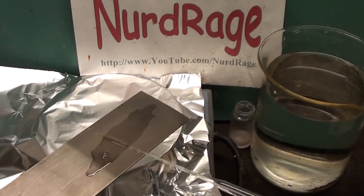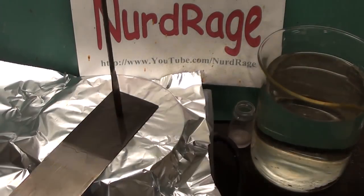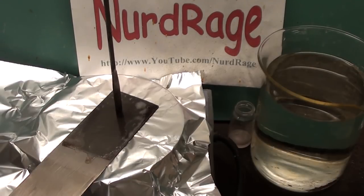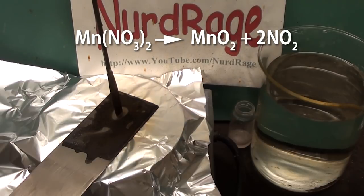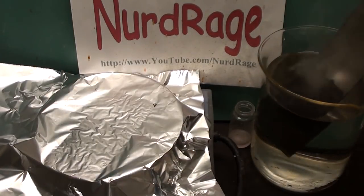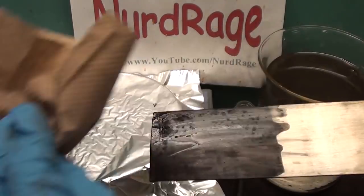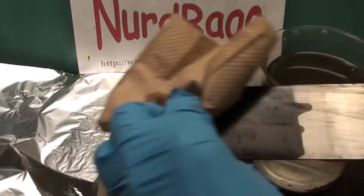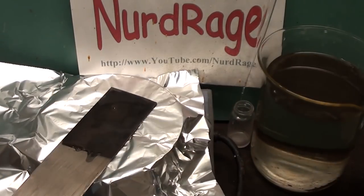Apply a layer of manganese nitrate solution to the titanium and then place the titanium on the hot plate set to at least 300°C. Press down with a rod or spatula and as the electrode heats up the manganese nitrate will decompose into manganese dioxide and release nitrogen dioxide. When the electrode stops belching out brown nitrogen dioxide, immerse the electrode in water and wipe away any loosely bound manganese dioxide. Then apply another layer of manganese nitrate and repeat the process as many times as necessary.